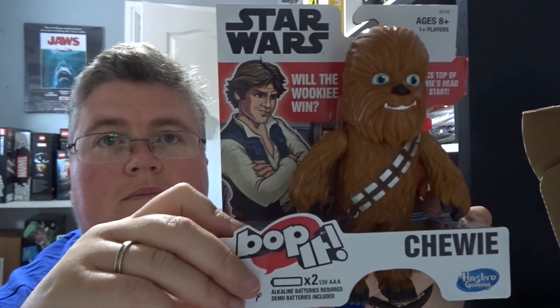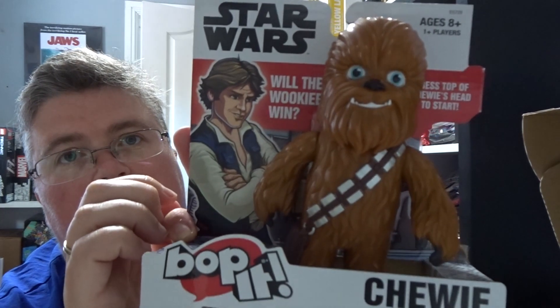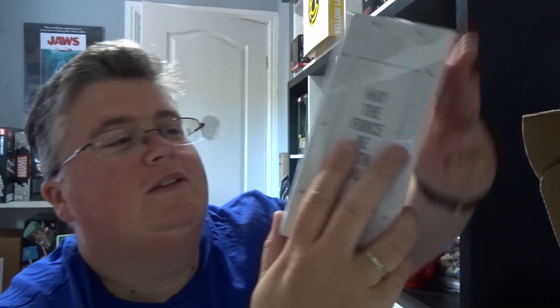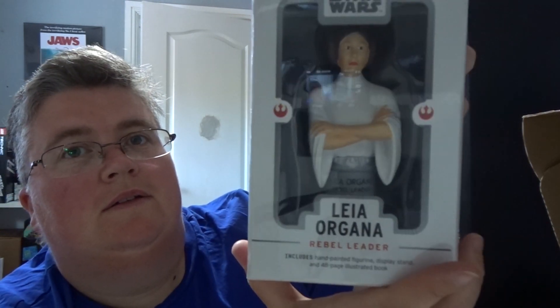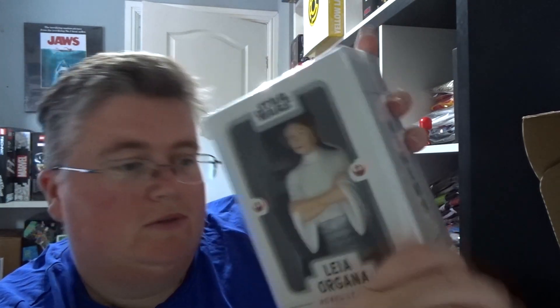First out we've got a Bop It Chewie, which is pretty cool. Then we've got a Princess Leia hand-painted figure — maybe we should give it a rest, eh Chewie? — with a display stand and a 48-page book. That's really cool, I've never seen that before.